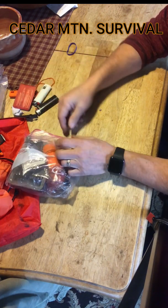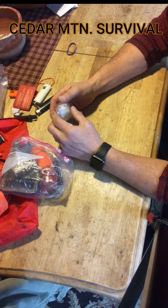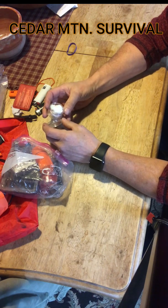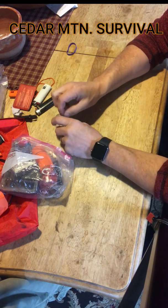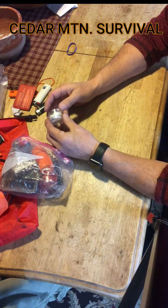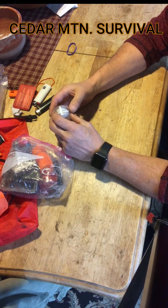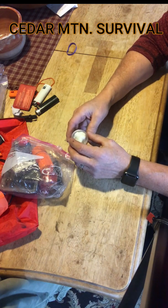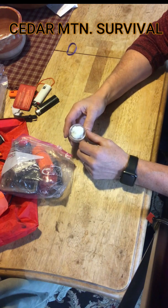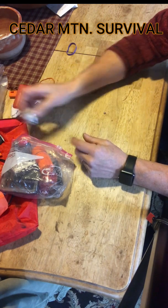One of the main staple items I carry in the fire kit is a film canister full of Vaseline cotton balls. You just coat the cotton ball in Vaseline, and you can pull little pieces or strands out of it — it makes great tinder. In an emergency situation, this is what you want to have. Usually when I'm out in the woods I'll also collect tinder like birch bark or Spanish moss as I go, but this is a surefire way of starting a fire when things are wet.